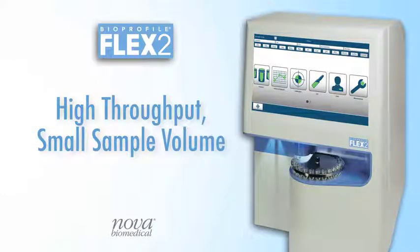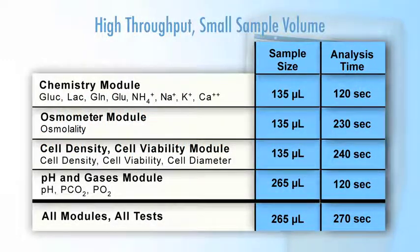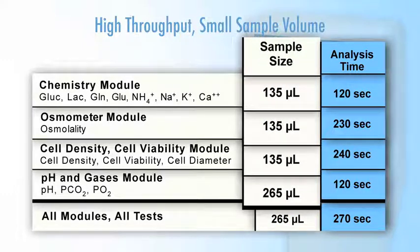With high-throughput testing and small-volume culture systems in mind, Flex2 has been designed to provide a full panel of tests very rapidly, with small sample volume. Most tests can be done with just 135 microliters of sample, while a full panel of analyses can be achieved with just 265 microliters.